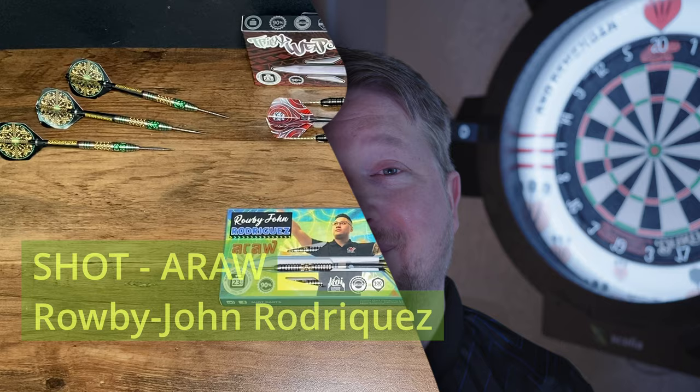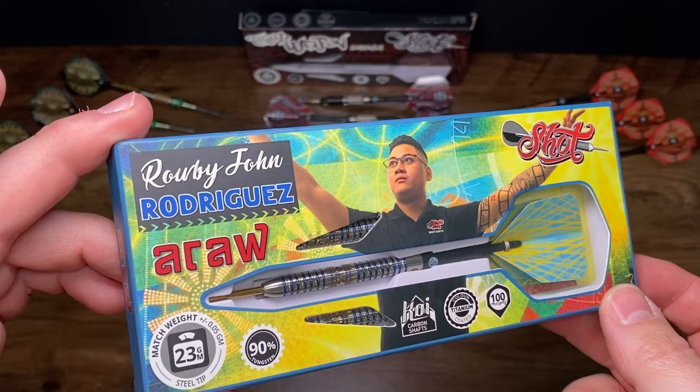Shot kindly sent me these to review, and they've only just come out. So let's get into the packaging and see what's inside. Shot's prestige dart range for Robby John Rodriguez reflects the sun, sea, and stars of his proud roots in the Philippines.